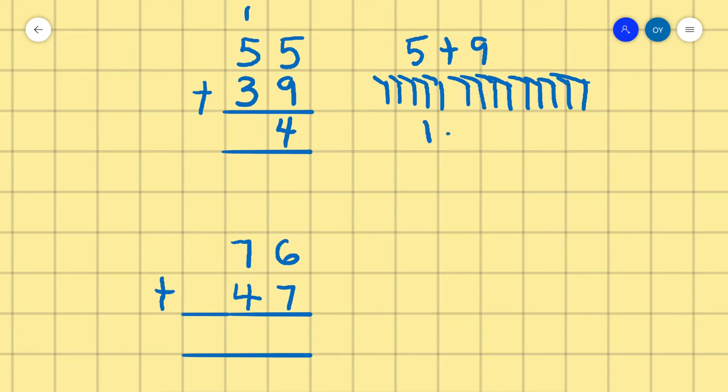Now we have 1 plus 5 plus 3. We count 1, then 5: 1, 2, 3, 4, 5, then 3: 1, 2, 3. Counting all together: 1, 2, 3, 4, 5, 6, 7, 8, 9. So 55 plus 39 is 94.